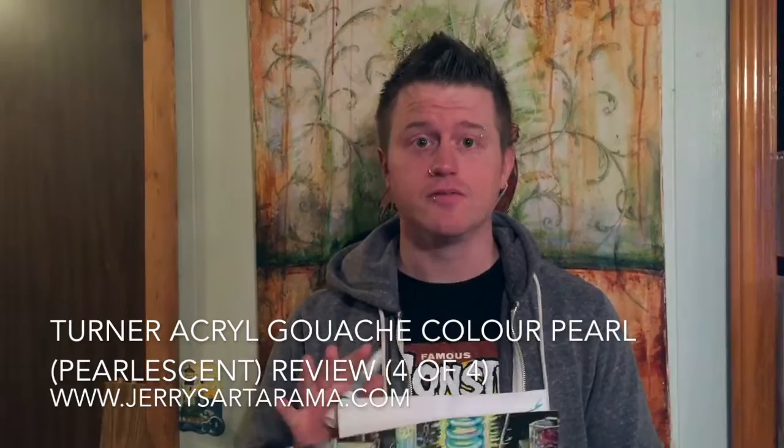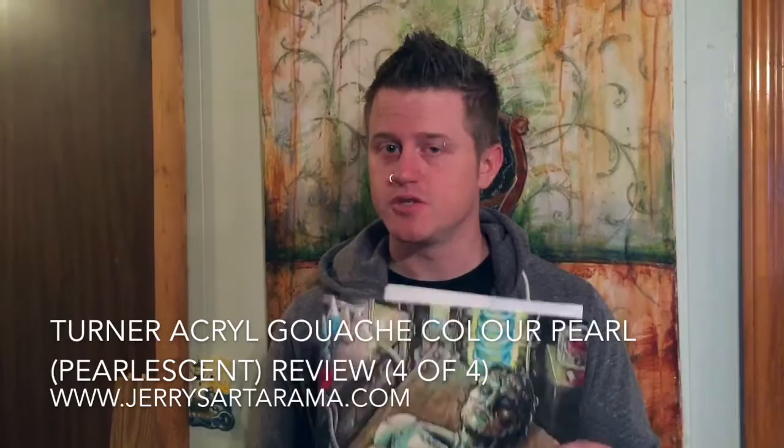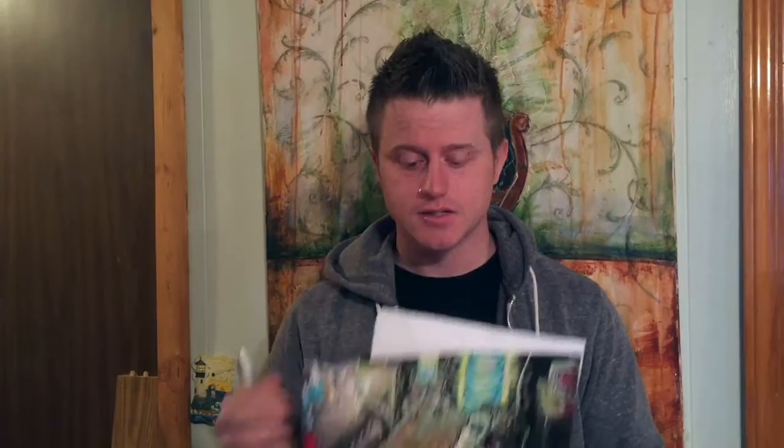Hi, this is Josh Warner again and I'm back to do the final video of the four-part review series on the Turner Acryl Gouache that I tried out, that I got from JerrysArtarama.com. This is going to take a close look at the Color Pearl line that they do, which is a line of really neat pearlescent colors, some of which I used while creating this piece right here. This piece of art was used on the cover of the Frankenstein or the Modern Prometheus graphic novel published by Calvert Comics.